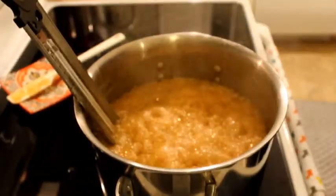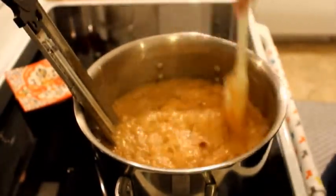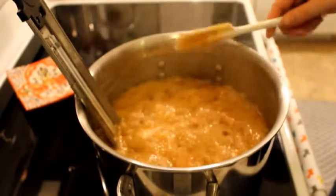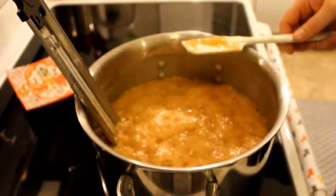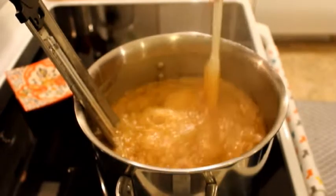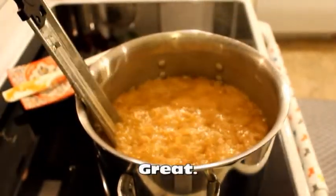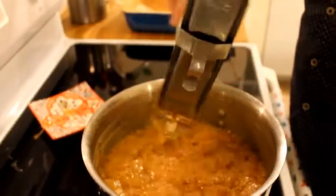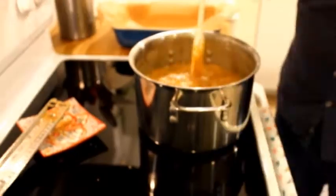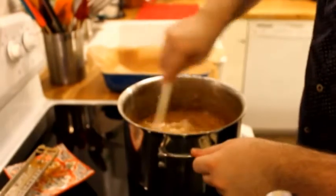It's been about 35 minutes of boiling and it's really starting to thicken up. Once it hit 220 degrees the temperature started rising a lot slower and it's almost at 240 degrees. And it just hit 248 degrees. So now I'm going to take it off the burner and add the spice and salt mixture and stir that up.